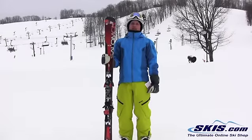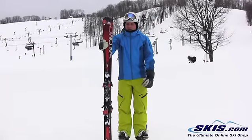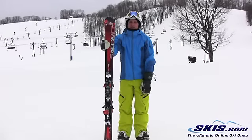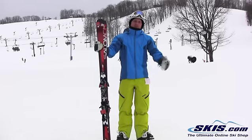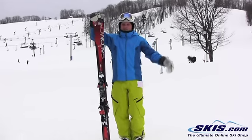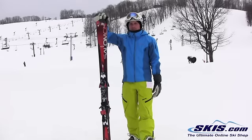Hi, I'm Kevin. Just got off the brand new Salomon LX 800 — brand new ski from Salomon this year. This is geared towards intermediate to advanced intermediate. It's for the guy who wants to eventually be an advanced level skier and ski the whole mountain. This ski will definitely help get you there.